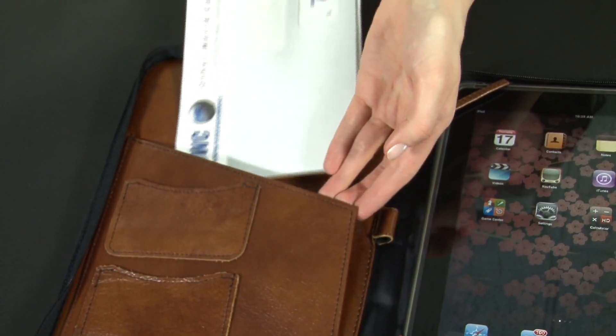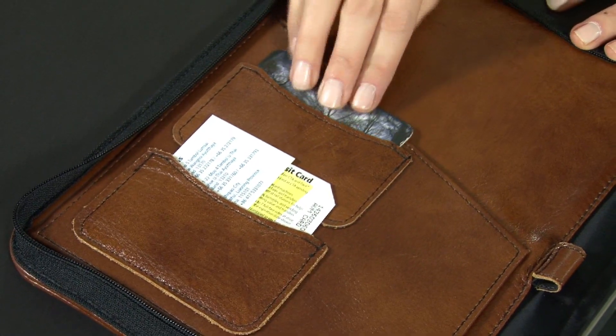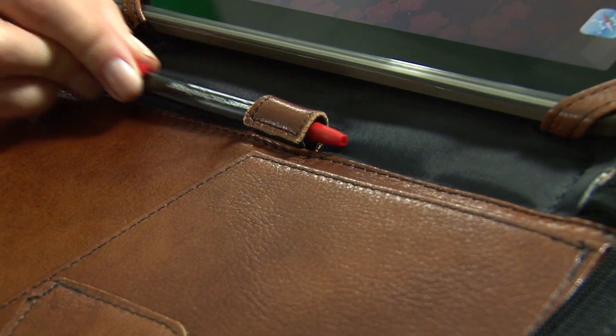A hardback sleeve holds important documents and the ID holders are great for holding business cards, credit cards, or your driver's license. Additionally, there is a leather loop to hold a pen or stylus.